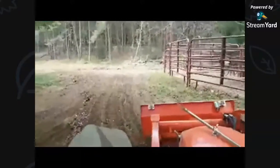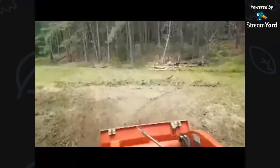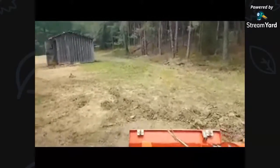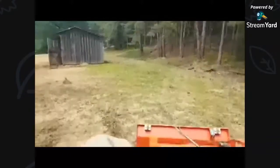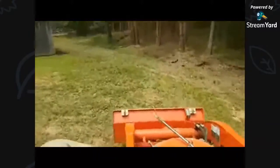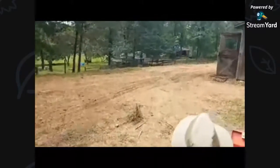My daughter was telling me about a section I had cleaned out in the middle of our two grassy areas, where I cut down those two real big pines. It used to all be overgrown in there and she talked about how scary it was. And now it's all grass and nice in there. It kind of made me feel good that I got rid of the scary woods for her.